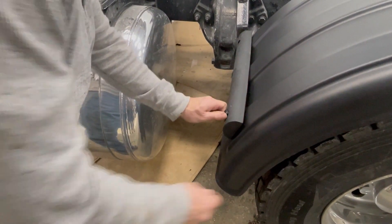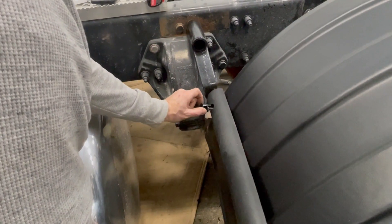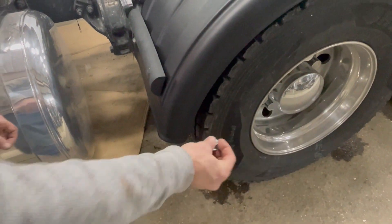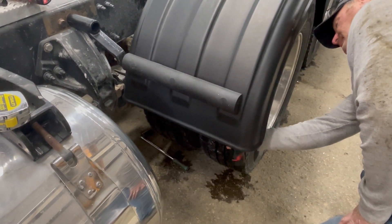Insert the remaining two plugs and bolts, and fasten with a fender washer and lock nut.